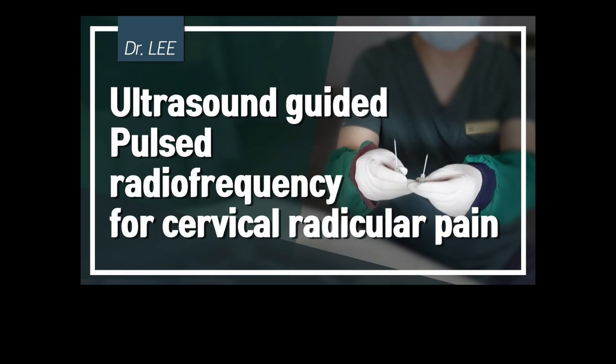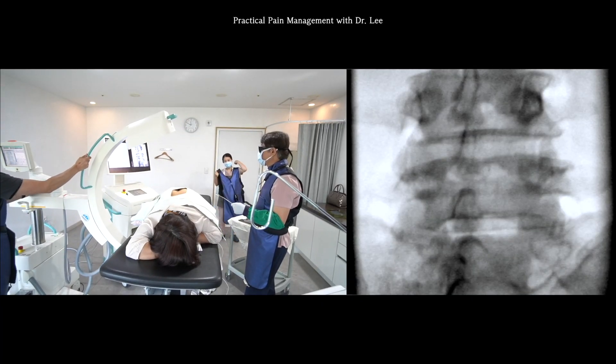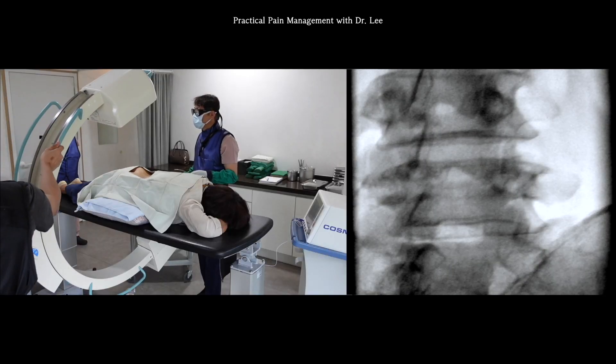I'll skip the basic knowledge about the radiofrequency treatment for radicular pain. Instead, please find and review this video. The radiofrequency cannula consists of a diameter between 18 to 21 gauge needle. The shaft is coated with siliconized insulation to offer enhanced lubricity, but it is more challenging and painful to penetrate the soft tissue than a quink-type spinal needle. So I must anesthetize the skin and soft tissue to acquire the patient's cooperation in advance.